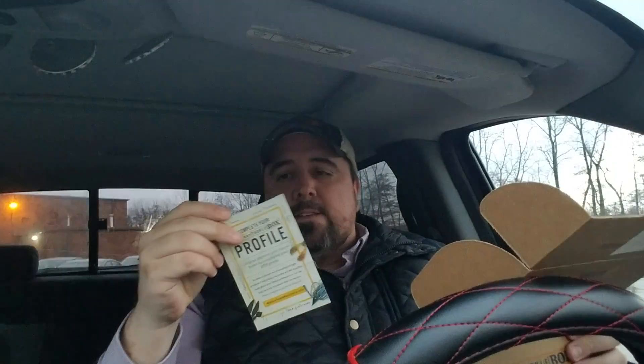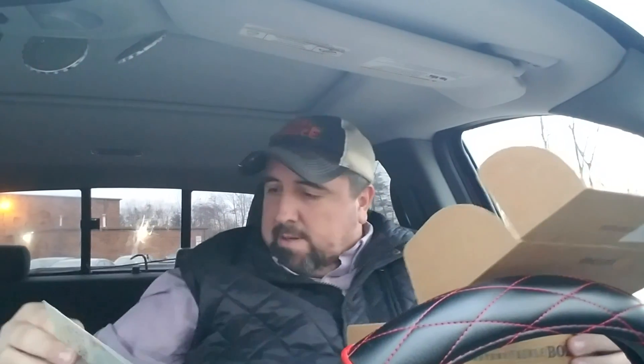This is from Mystery Tackle Box. Before we get into it, I owe you guys a drawing for my December LTB versus MTB giveaway — I'll get to that. I'm not doing that particular giveaway this month; I'm going to try to make it different every couple months. Anyway, first box of 2017 — it's packed full of stuff. The bait card shows one, two, three, four, five baits: two hard baits, two plastics, and some hooks.